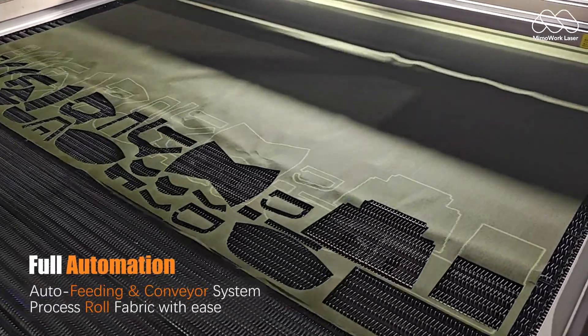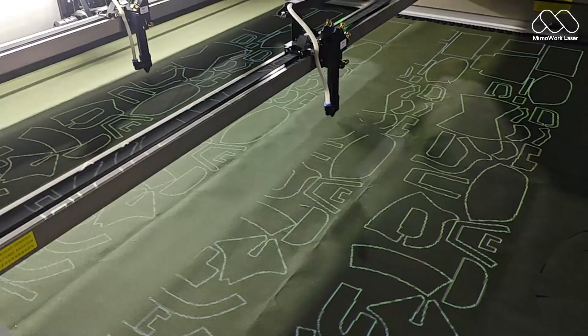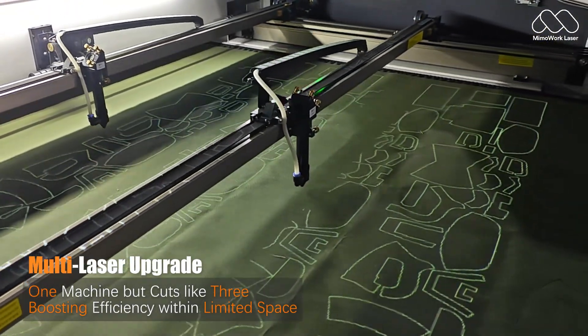Seamlessly process rolls of fabric with a customizable workspace for any production need. Double your cutting speed with additional laser heads, perfect for high-volume orders.